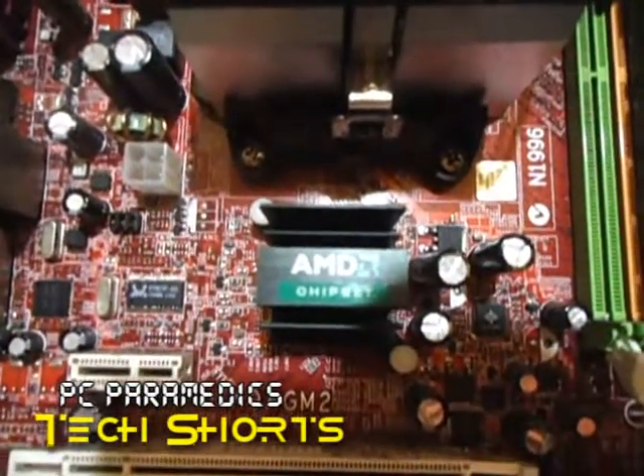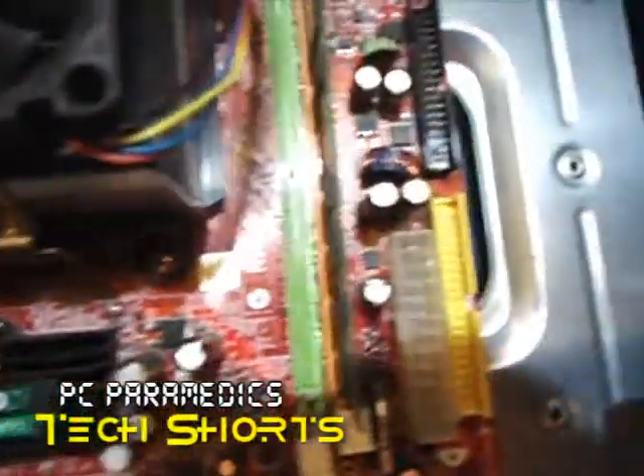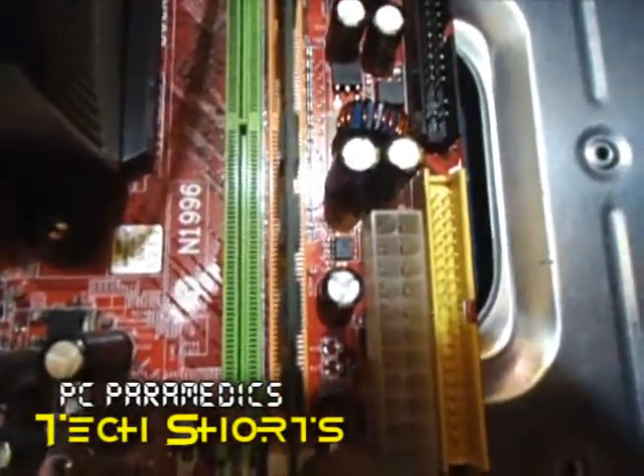That's the AMD chipset heatsink. That's the chipset chip underneath there. To the right we have the RAM slots.